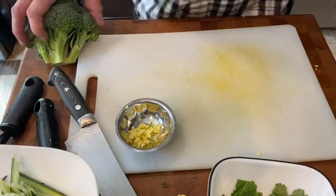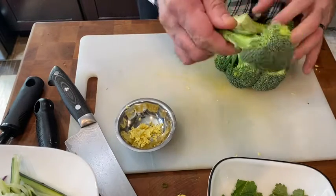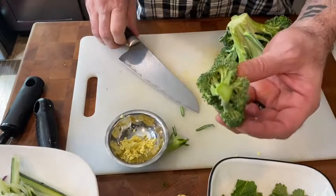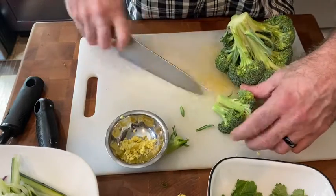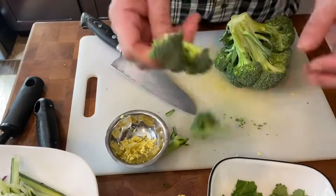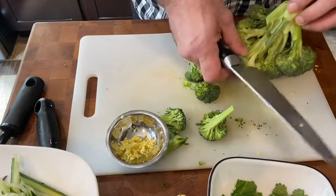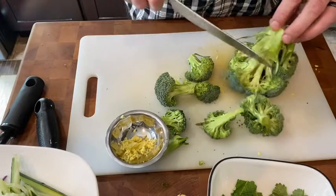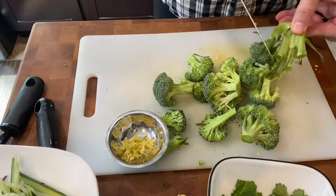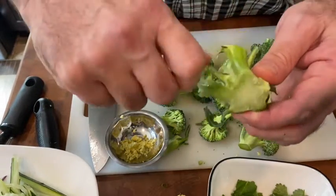With a head of broccoli, all I really want are the florets. Take your knife, cut off where all those leaves are. If you have a piece that's really big like this, you can take your knife and cut it into quarters or thirds. We want them to all be similarly sized. The easiest way is to just take your knife and go around the broccoli, cutting off the pieces. You'll see where the light green starts to turn to dark green — that's where the stems start to get really thick.